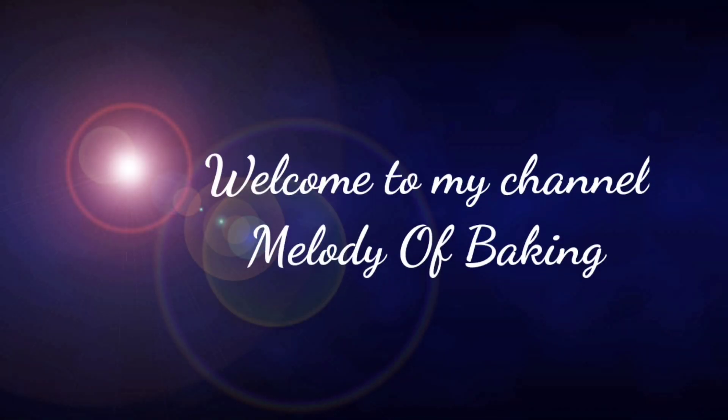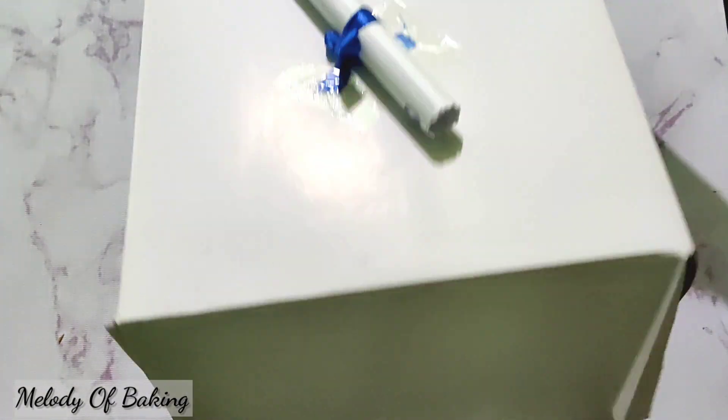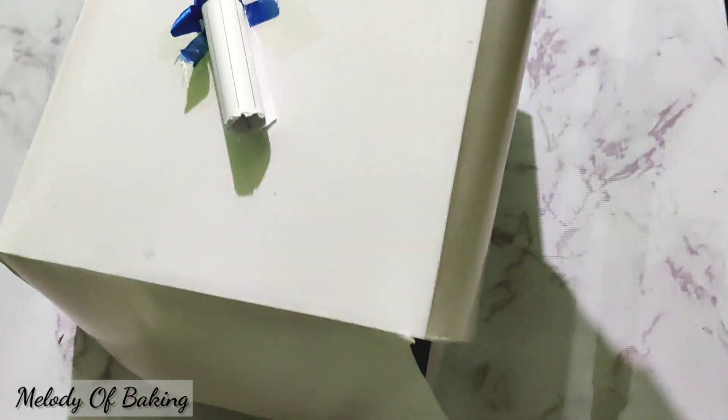Asalaamu alaikum, welcome to my channel Melody of Baking. I'm going to show you how to make a cake delivery.